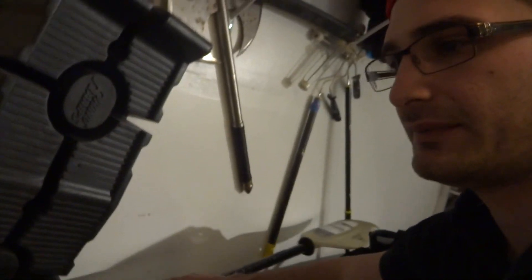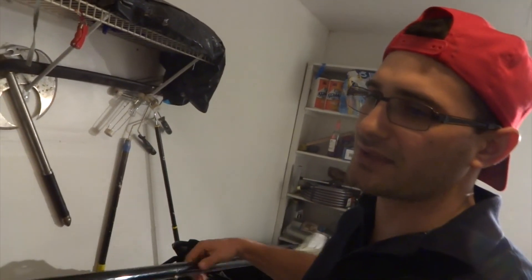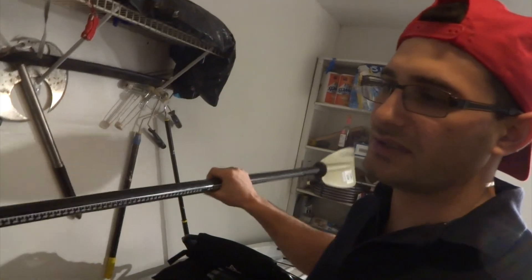I'll make another video once the stuff I ordered from Amazon gets here. The only thing I didn't buy from Amazon was the pedals — I got those from Bass Pro.